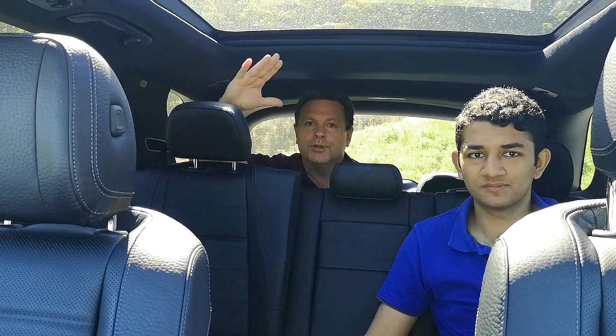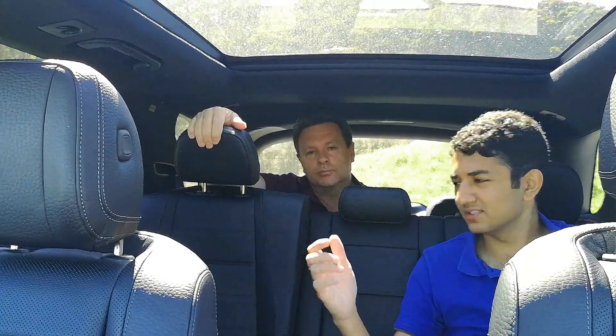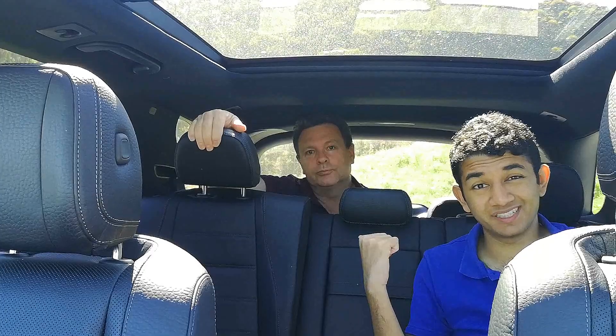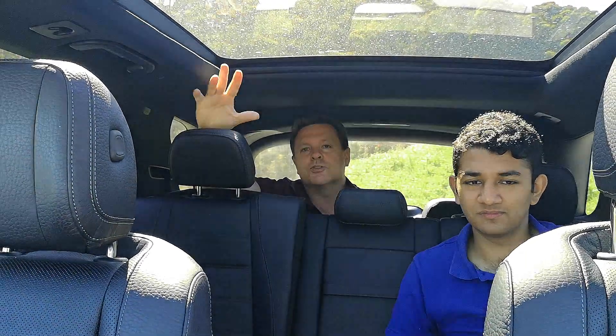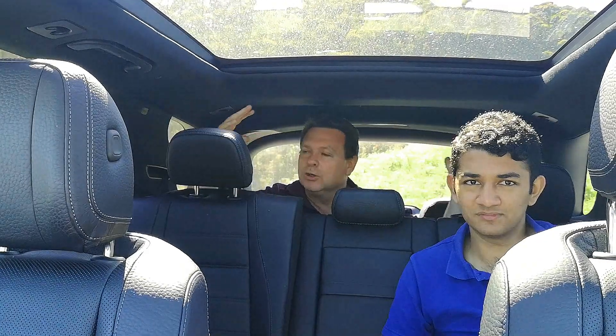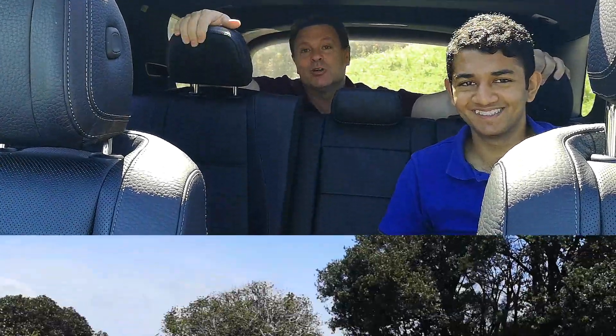Hey, welcome to Tarmac Life. I'm Dave, I'm Matthew, and today we've got the very large three-row seven-seater Mercedes-Benz GLE. That's right, the fourth generation — bigger, bolder, wider super SUV. Come, let's take a look around.